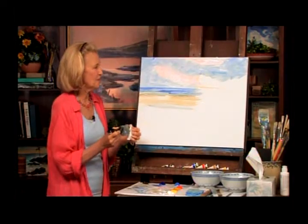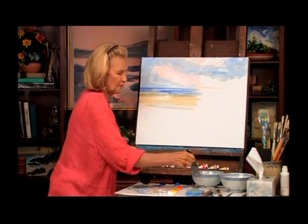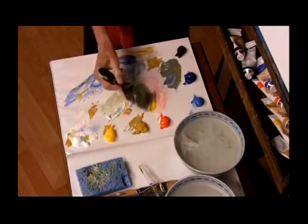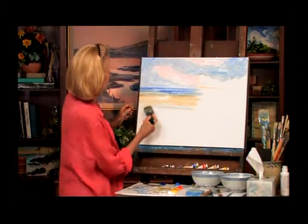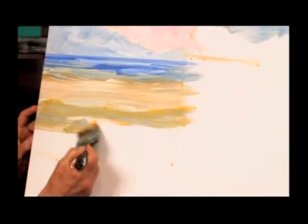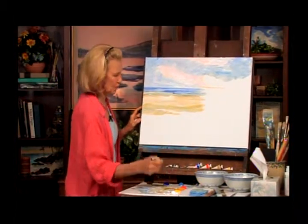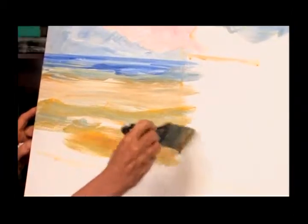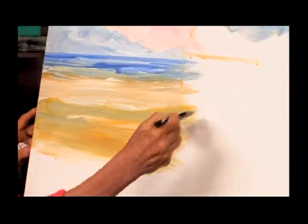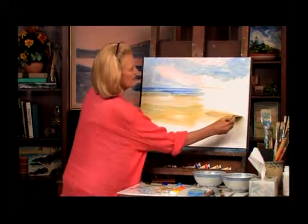Now we have a little bit of green coming down here — there might be a little grass here, going straight over. And we're going to think about a wall in the foreground that goes over here. We're just kind of blocking in things right now.